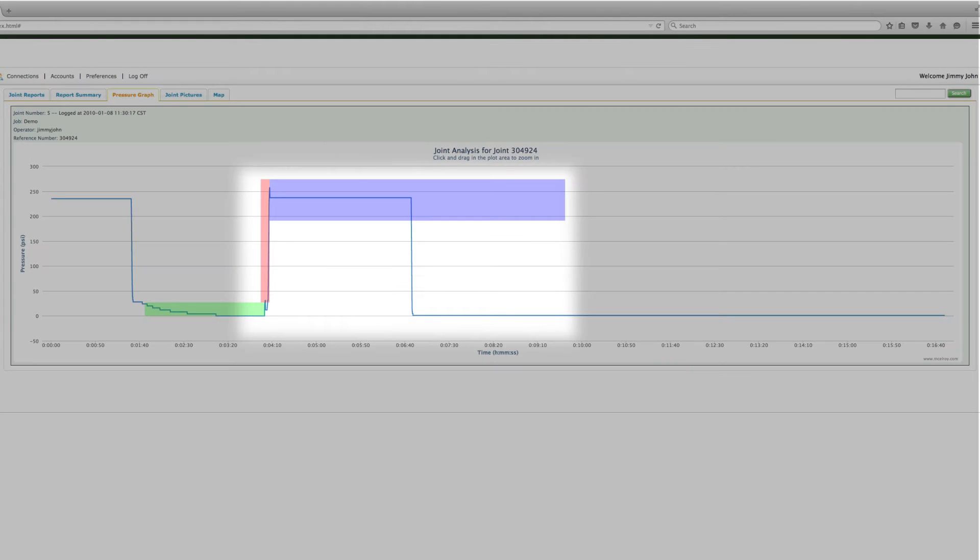Now let's look at cool time. This report shows an insufficient cool time. We can easily see that this joint didn't cool long enough because the pressure drops off before the full cool time has been reached, which is indicated by the purple colored box. If the pressure drops off too soon, that means the carriage pressure was released too early.